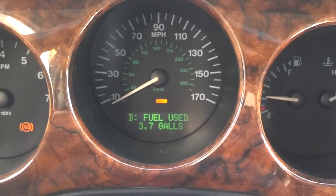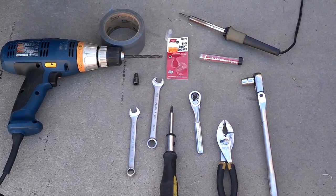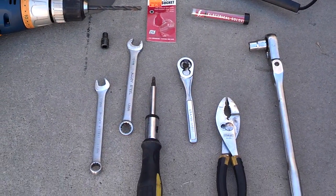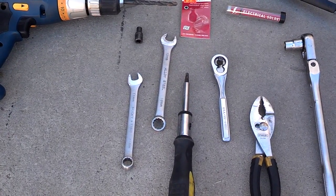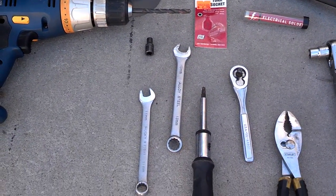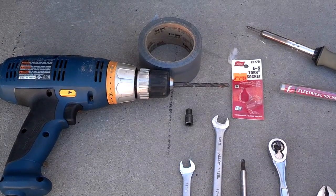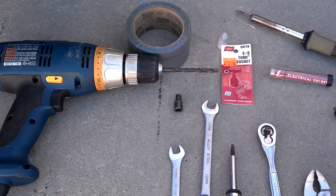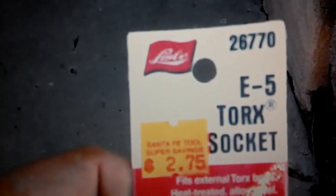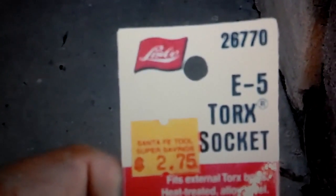These are the tools you need to get this job done on this ABS module re-solder repair. You need a solder iron, electrical solder, a 10mm ratchet for the battery compartment, a pair of pliers, a quarter inch ratchet, a T27 or T30 torque screw, a reverse torque E5, a 13mm box end, an 11mm box end, and a drill bit plus tape and whatever else you'll use to reseal the unit. If you don't already have an E5 reverse torque socket, you'll probably have to go to a specialty place like Harbor Freight because most auto parts stores don't carry them unless you buy them in a big kit. As you can see, this one was less than $3.